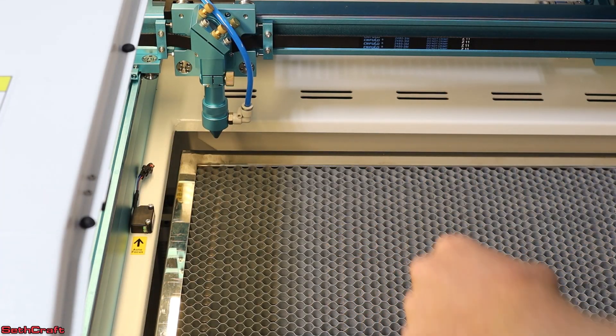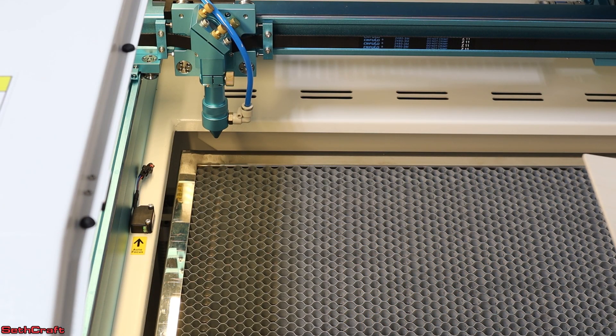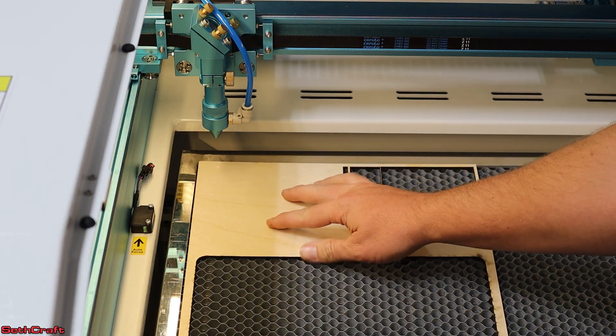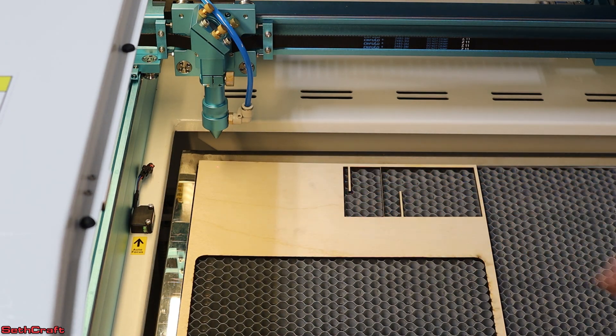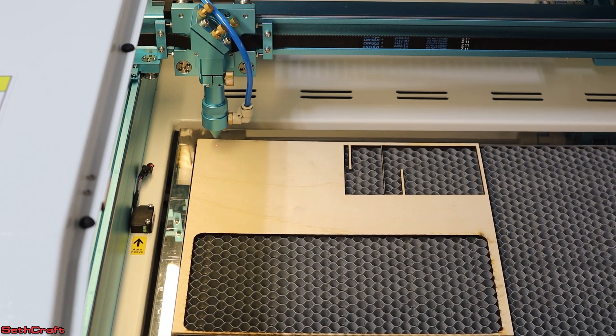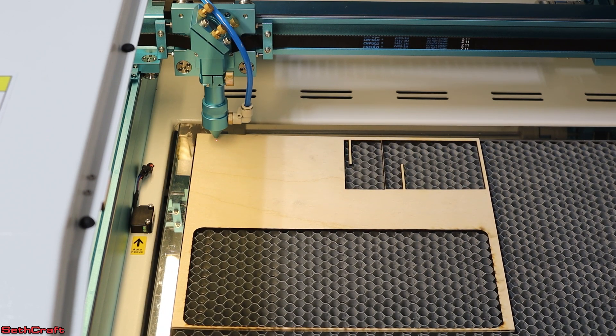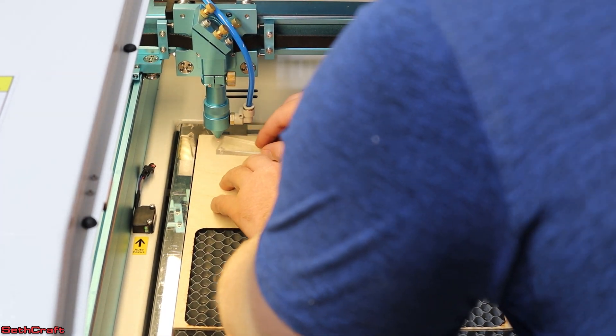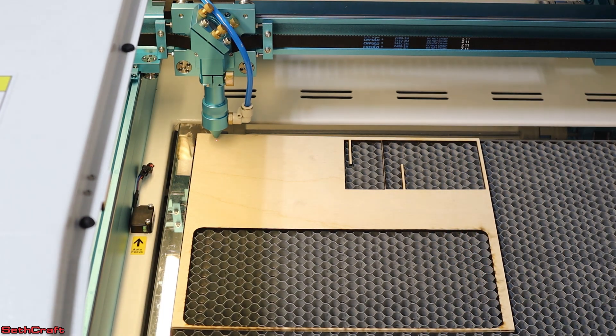Now that I have the laser talking to LightBurn on my computer, it's time to do our test engraving. I'm going to place an eighth-inch piece of Baltic birch down here. I'll go into my menus and tell this to auto focus — it's going to bring the bed up to the point that it should be at. I can take my focusing test and see that it is perfect. So we should be good to go. Let's close the lid.